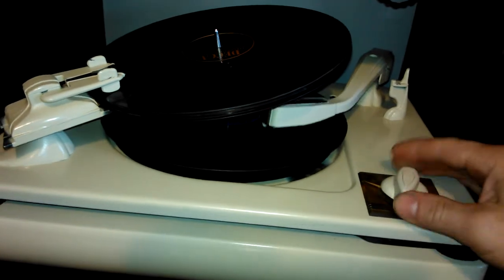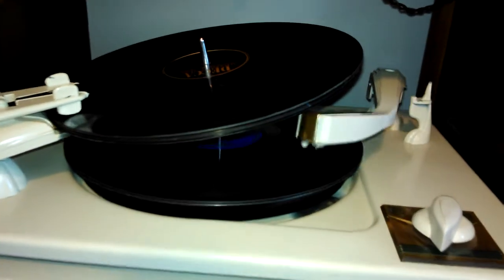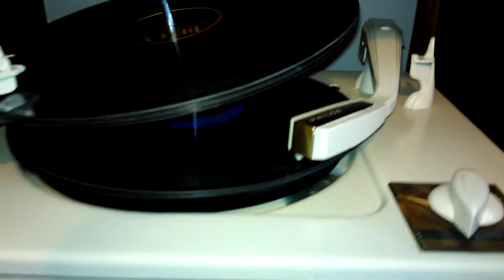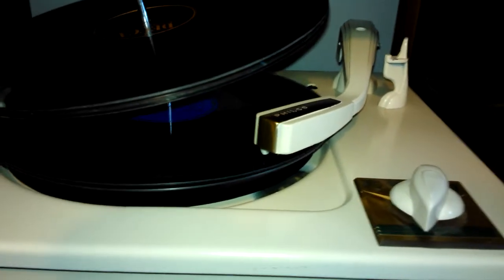I'll let you see the reject mechanism again if you want. I've got to make a minor adjustment to this — it's not lifting high enough. You can see how it jerked there. That's a simple turn of the screw.